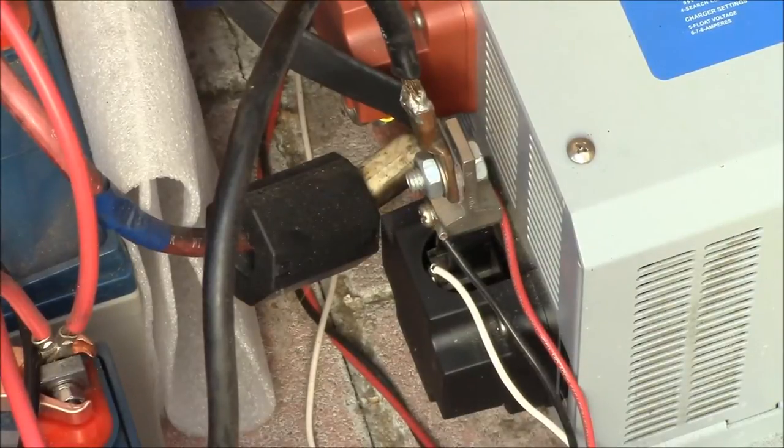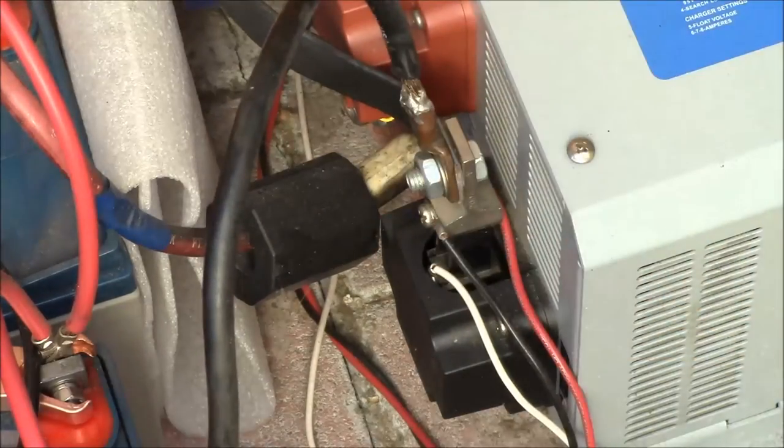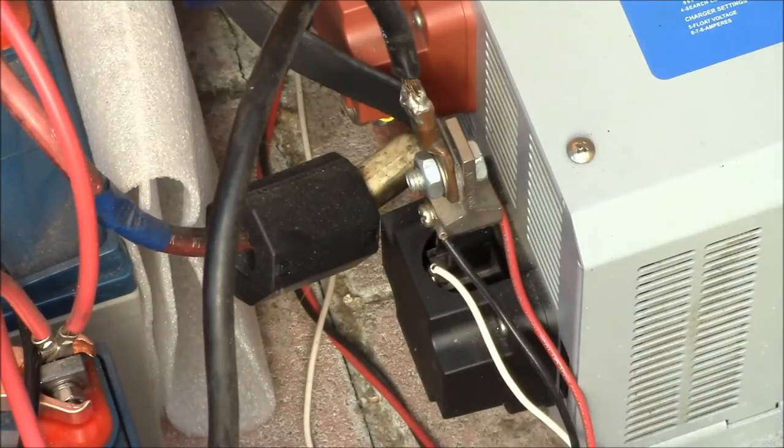So the first thing I did was connect this 200 amp shunt to the negative terminal of the inverter here. Then this cable connects to the ground bus of my battery bank, and then I connected up the meter wires to the shunt.